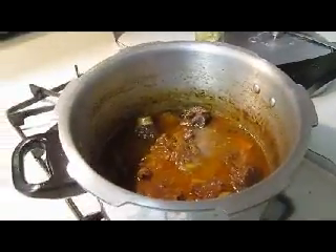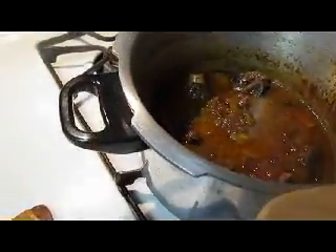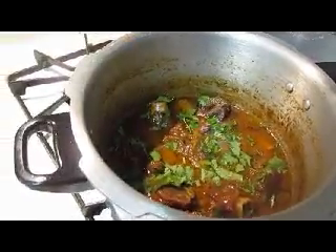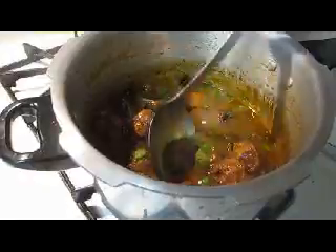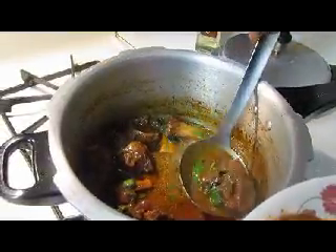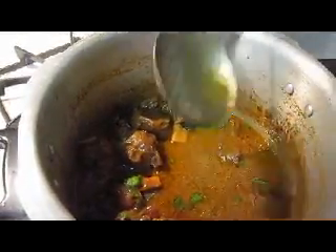Before finishing, you can add some fresh cilantro on top of it. I can switch off my Paya now. Serving it up — and you can clearly see this oil oozing out. A lot of oil got oozing out, more than what we put in, because of the fat in this Paya. This fat is good.